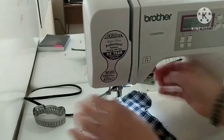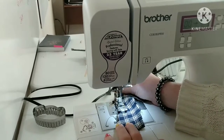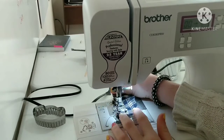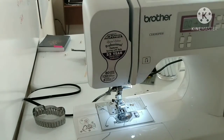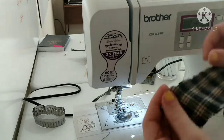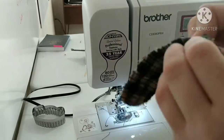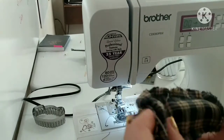It'll look kind of weird at first, but we're going to fix it. Also, you want to flip the fabric inside out if you have a fabric that's different on one side — you want the back side facing outward. So now you just take it out, cut off the excess string, and now you've got to turn it inside out.